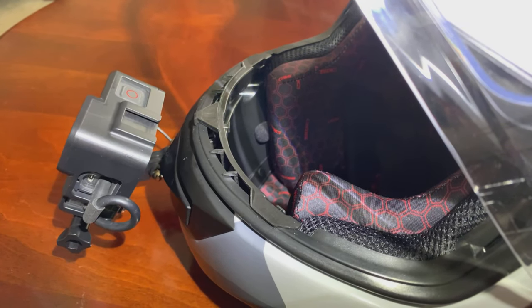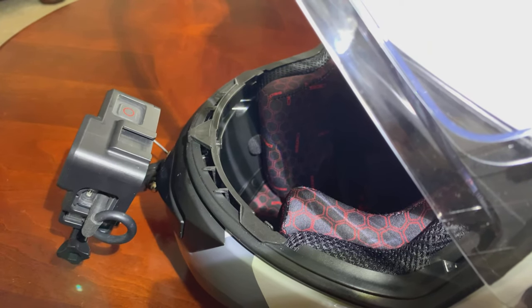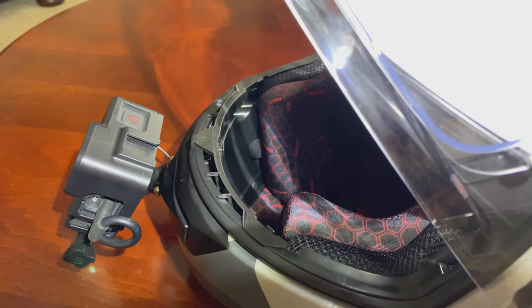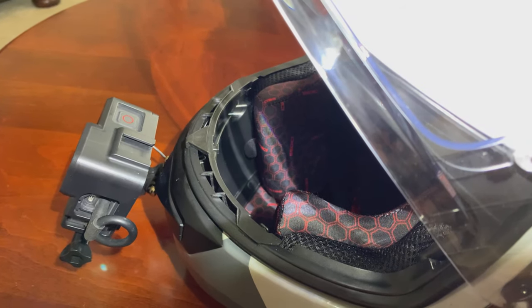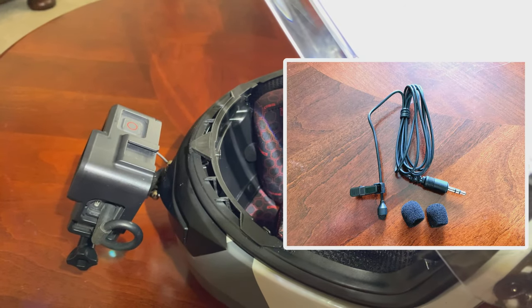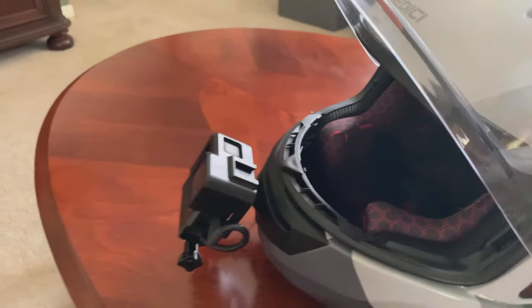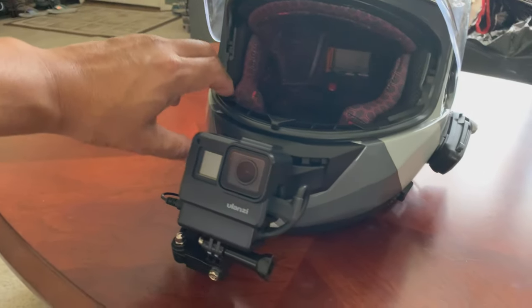I also installed a little JK microphone — I'll put the graphic up in a second. That microphone is located just in front of the right cheek pad on the chin bar of the helmet. It's a really nice little microphone. So far it sounds good, but I'll have to go and test ride it to see exactly how it sounds. But so far, it looks good.